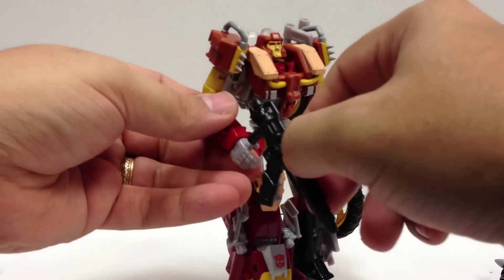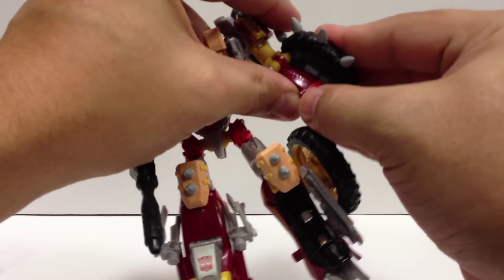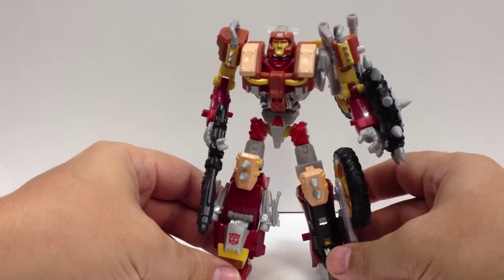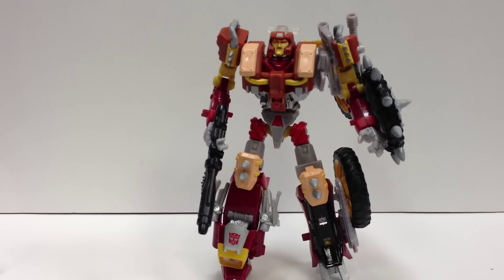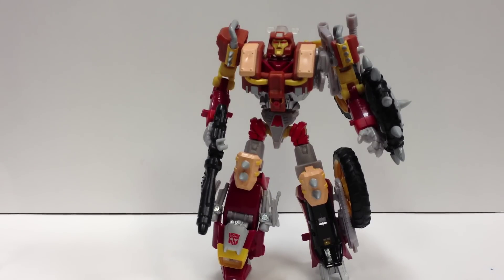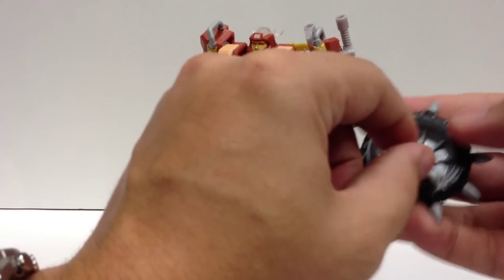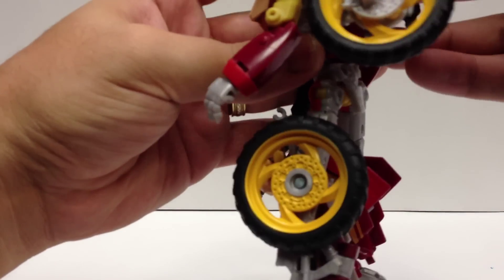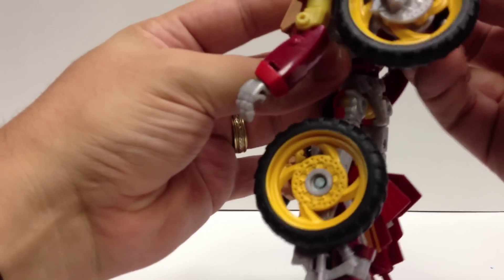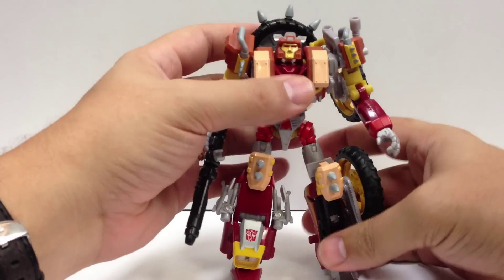Ta-da! He can hold his gun, and the shield pegs right in here on his arm. There he is, all armored up. One thing you'll notice missing versus the made-in-Japan kit is the extra waist piece — a little extra bulk down there is nice — but it's not the be-all end-all; he still looks cool. Also, if you don't want him using the shield, you can pop it off and clip it right here onto the back — it just sits there on his back. Also an option.